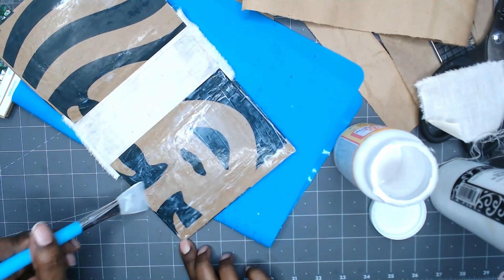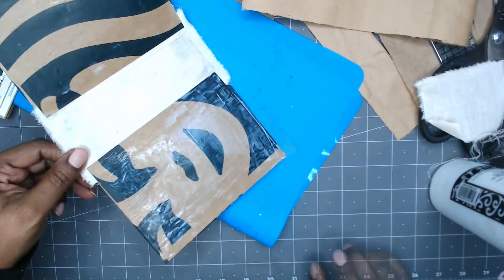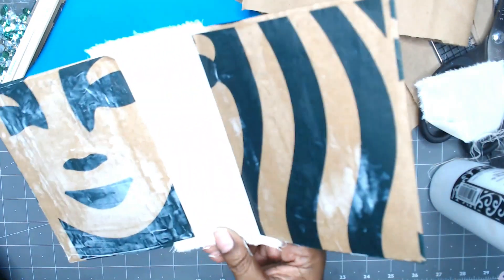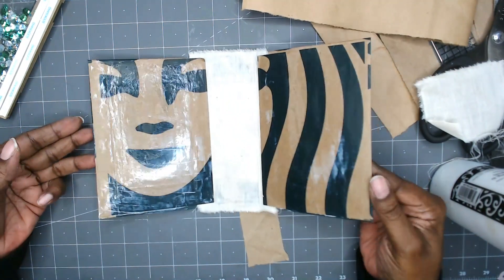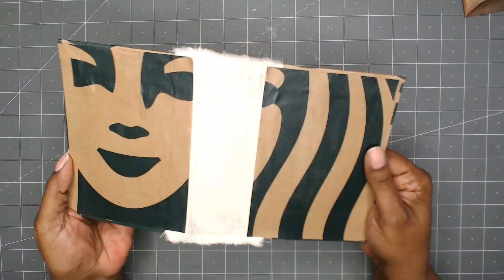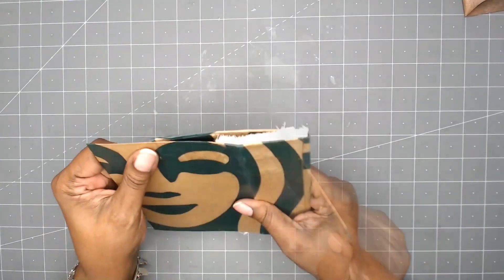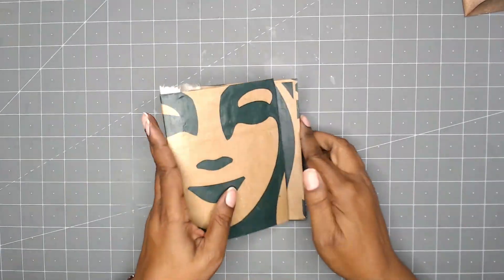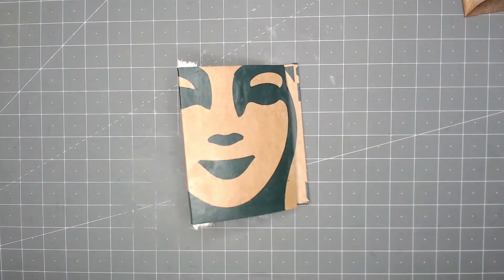And that is it. So I'm going to set this aside to dry. This is what the final cover looks like. I hope you enjoyed this — make sure you subscribe to the channel and give me a thumbs up if you liked it. And I will holla at y'all next time. Bye!